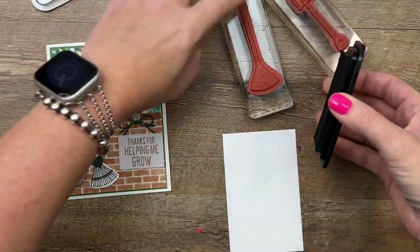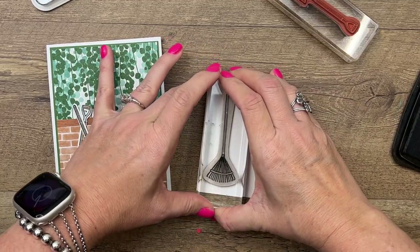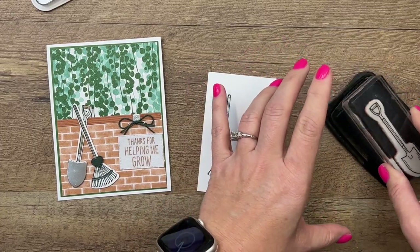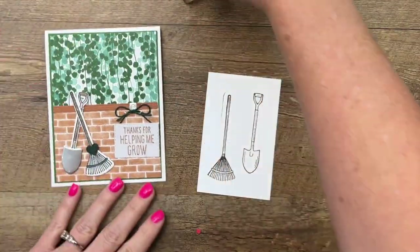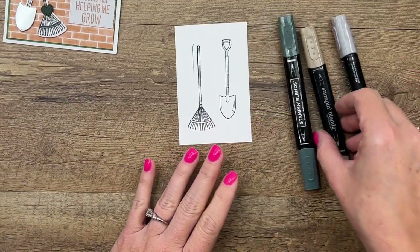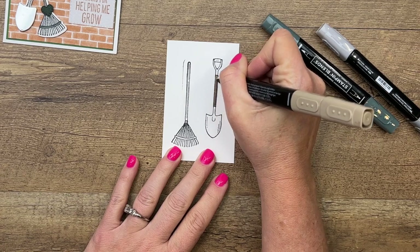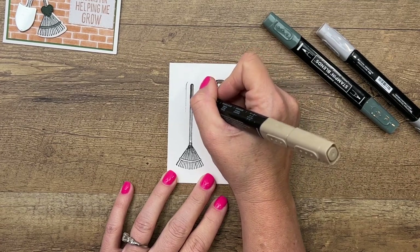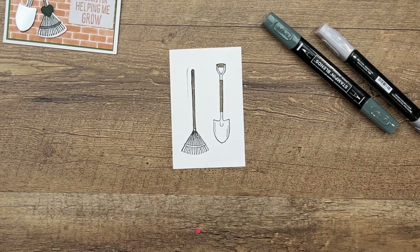Let's do our stamping first. We're going to stamp both the shovel and the rake in Memento black, because we're going to color them with Stampin' Blends. You want to make sure that you are using Memento black when you color with those. Now I have got three colors of Stampin' Blends. Let's start with crumb cake — we're going to do this part of the shovel, the little handle part, and then the broom handle.